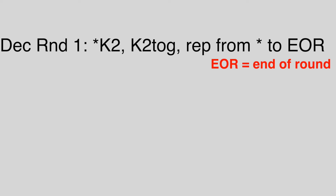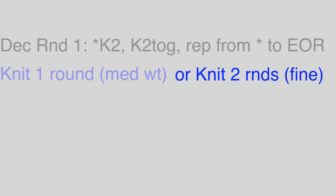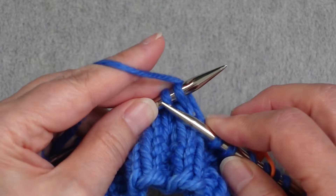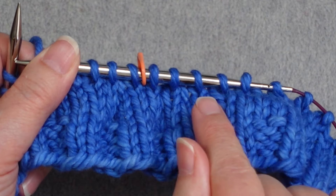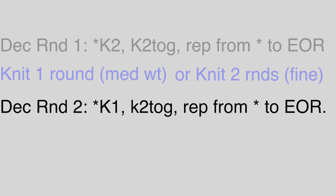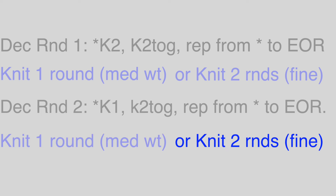After Decrease Round 1, if you are using a bulky weight yarn, go right on to the second decrease round. If you are using a medium yarn weight, knit one complete plain round. If you're using a fine yarn, knit two plain rounds before continuing. Decrease Round 2 is worked by knitting one stitch and then knitting two together — knit one, knit two together — repeated all the way back to the marker. Again, if you can't complete the final repeat, just knit the remaining stitches. After Round 2, medium weight works a plain round; fine yarn weight works two plain rounds.